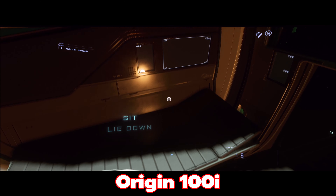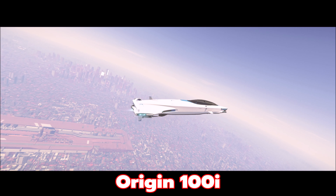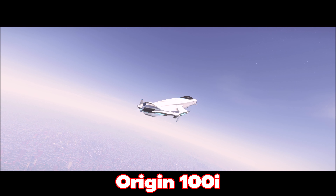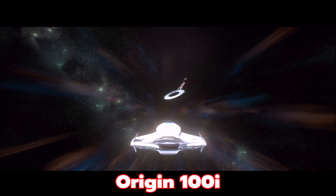Towards the end of the video I'll show you the size comparison between the 100i and the 300i. This is a really good-looking, cool ship — I really like it, and I think a lot of people are going to be pleasantly surprised. Would I get the 100i over an Aurora MR or a Mustang Alpha? Heck yes — I'm probably going to upgrade whatever Auroras or Mustangs I have to these ships when they're released with 3.11, using store credit or whatever.